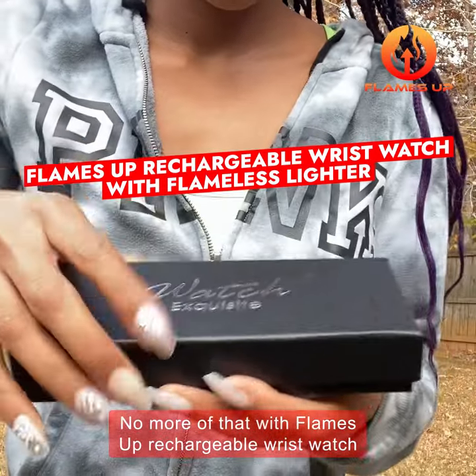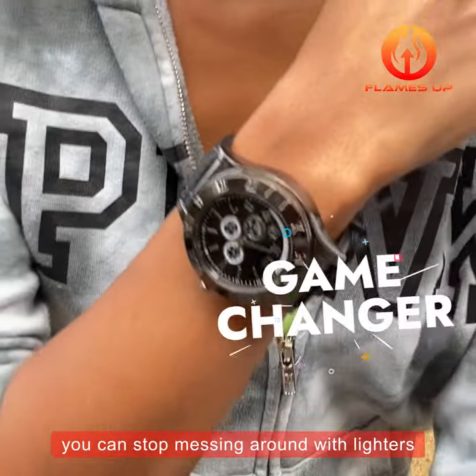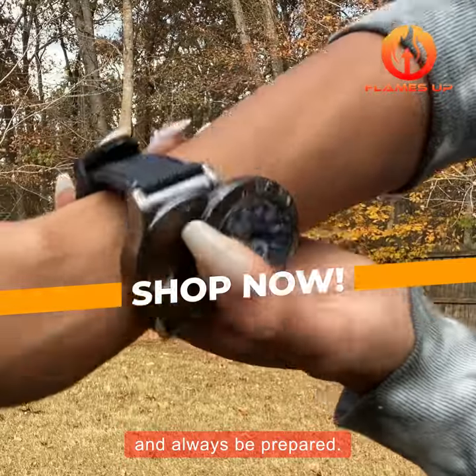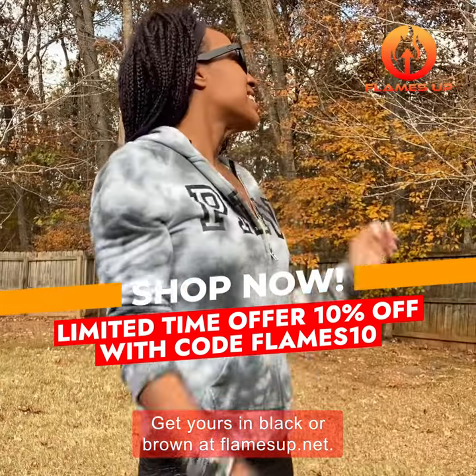No more of that with Flames Up Rechargeable Wrist Watch with a Flameless Lighter. With this game changer, you can stop messing around with lighters and always be prepared. Get yours in black or brown at flamesup.net.